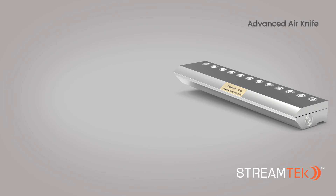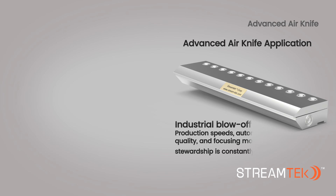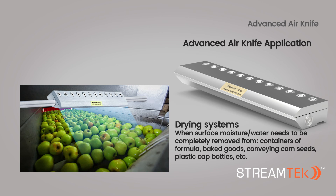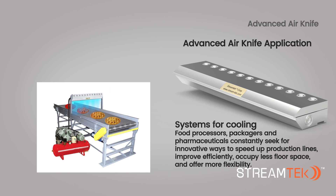The curtain-like airflow of the Advanced Air Knife can be used for numerous applications, which include industrial blow-off, drying systems, and systems for cooling.